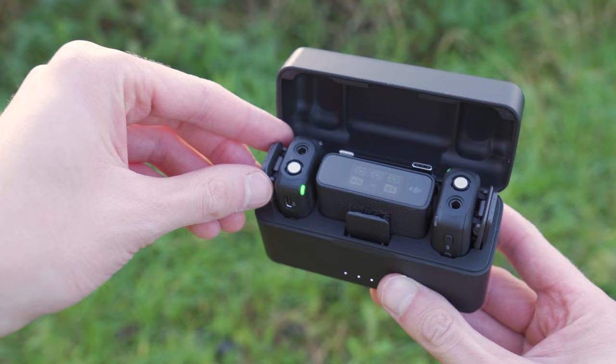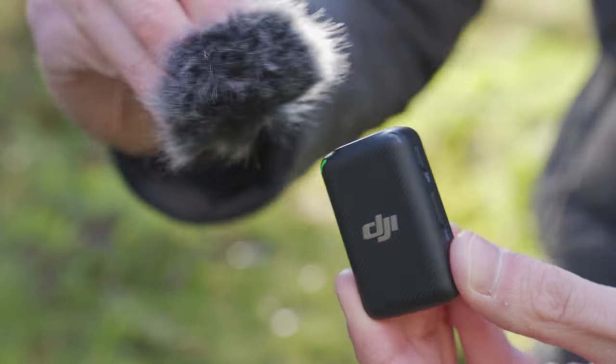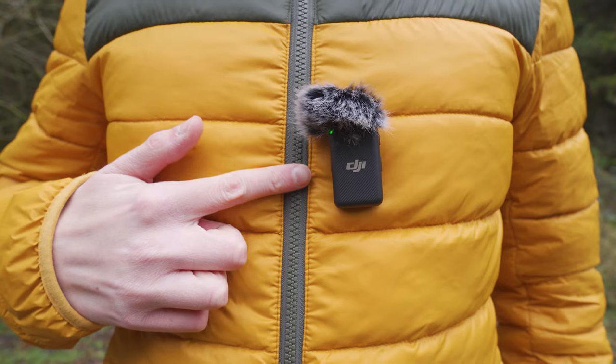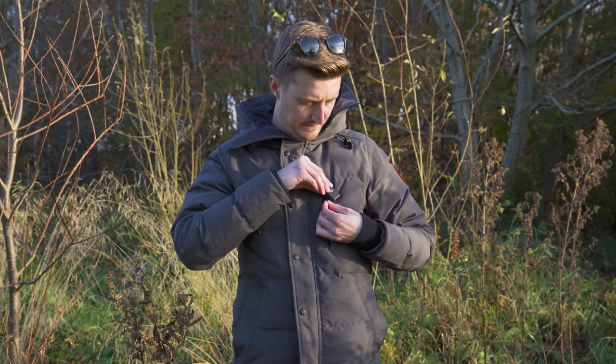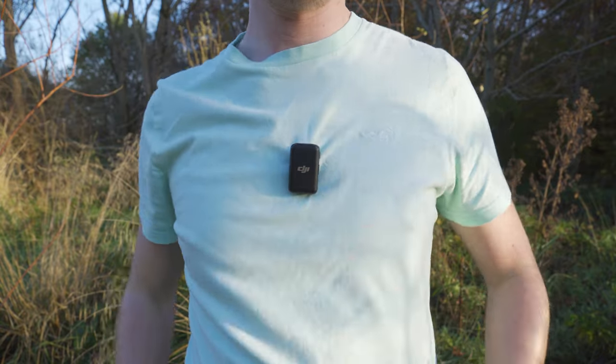Remove a transmitter from the charging case and attach the windscreen — I always recommend using the windscreen when recording outdoors to help cut out any unwanted wind noise. Then you can either clip this transmitter to your shirt or jacket, or you can use the magnet to attach the transmitter.